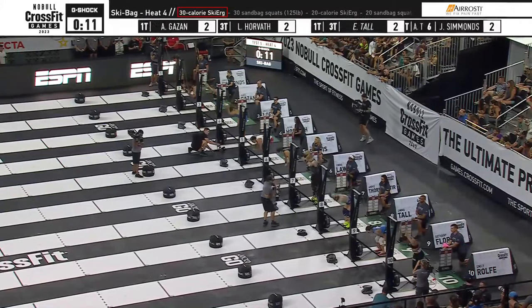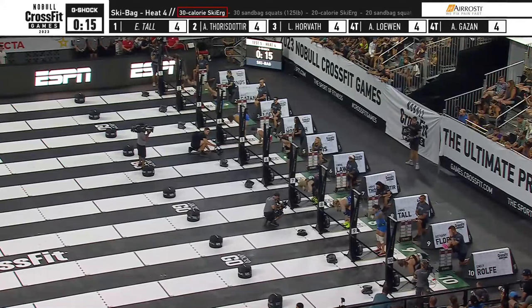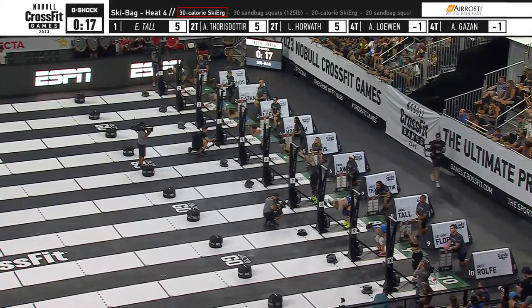He says only three women have finished this test inside the six-minute time cap. Olivia Kerstetter has the top time at 550.91 seconds.